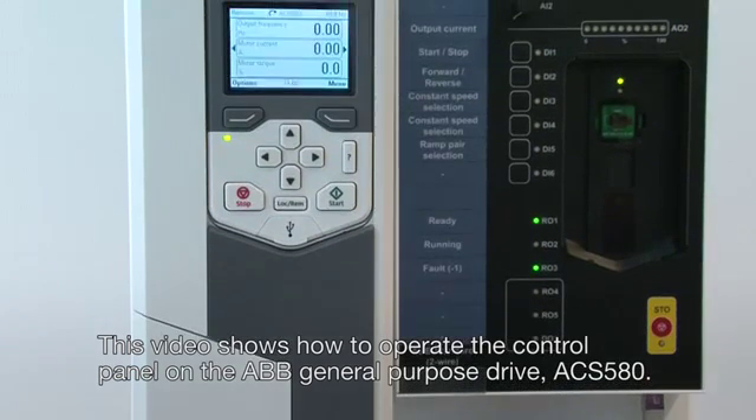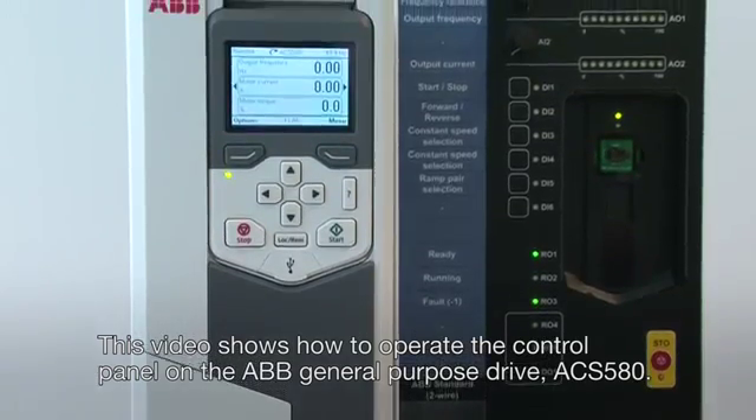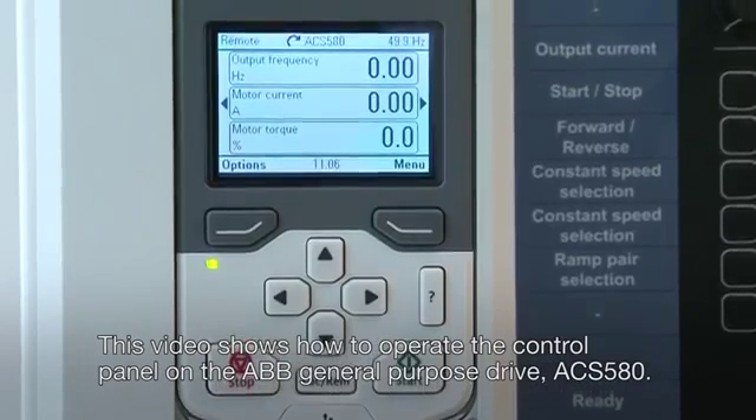This video shows how to operate the control panel on the ABB General Purpose Drive ACS580.